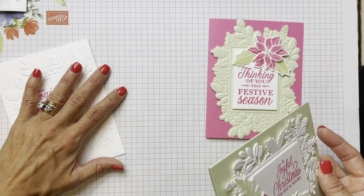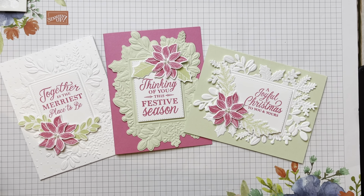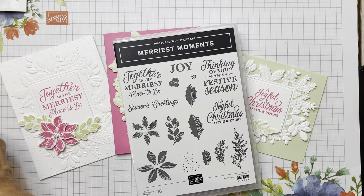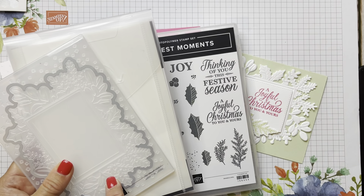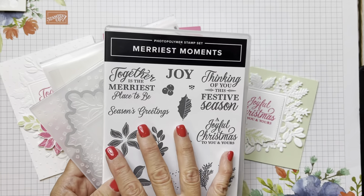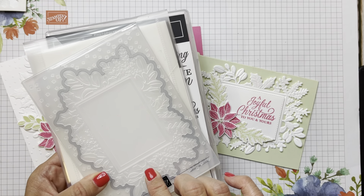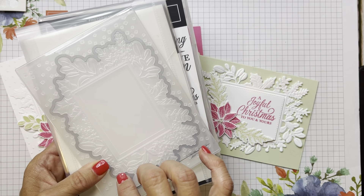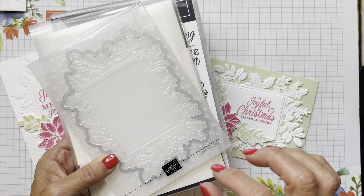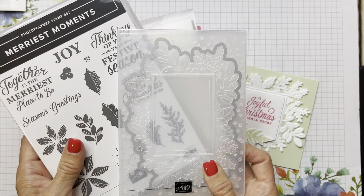I'm still on the fence about the Jade, but I really like the Soft Seafoam. So there we go - emboss it, cut it out, and cut it out again. You've got three different cards using the Merriest Moments bundle that comes with the Merriest Frames dies and the embossing folder. You can't buy the embossing folder separately, but this is a fantastic deal getting all three with all the dies, all the images, and this really neat hybrid technique - all for $54.